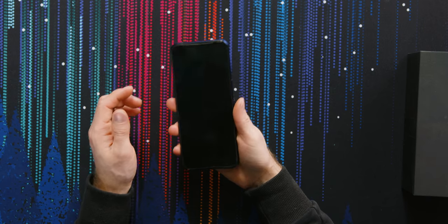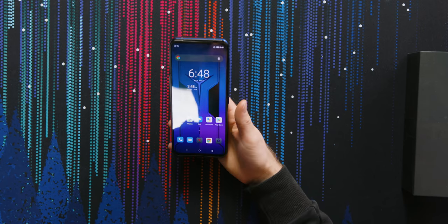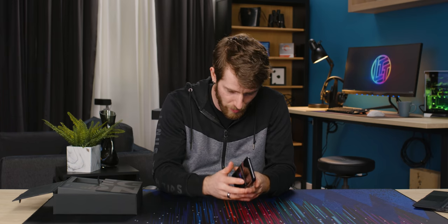That's a bit of a slow fingerprint scanner, but let's see how it performs when unlocking — just a little slow to register your fingerprints. So that's pretty good overall.